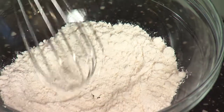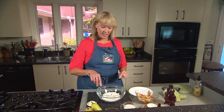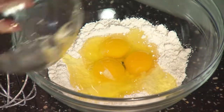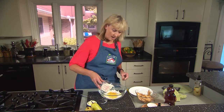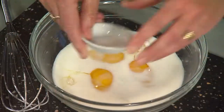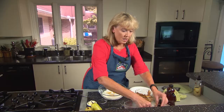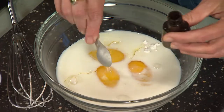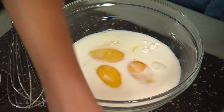Now we're going to make our pancake batter. We've got three-fourths of a cup of all-purpose flour. We're going to add three large eggs to that — unless the recipe says otherwise. Three-fourths of a cup of milk, a little bit of salt, and a teaspoon of either almond or vanilla extract. I'm going to use almond today.